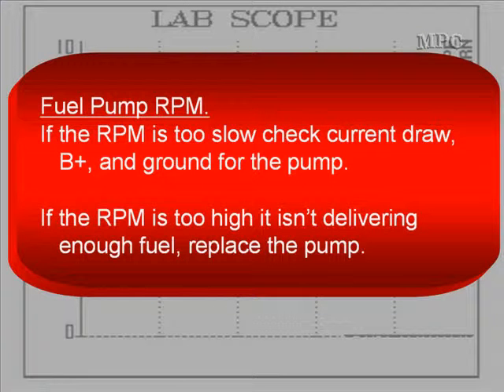For fuel pump RPM: if the RPM is too slow, check the current draw, B-plus, and the ground for the pump. If the RPM is too high and the pump isn't delivering enough fuel, replace the pump.